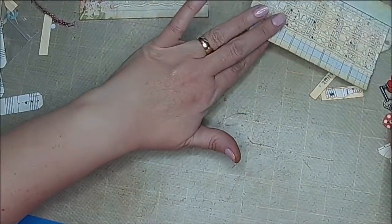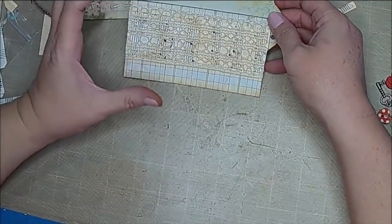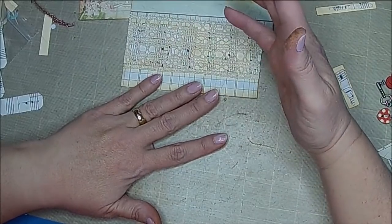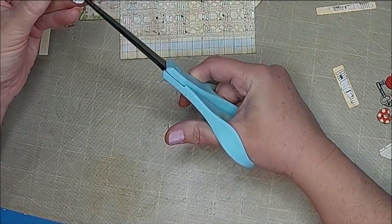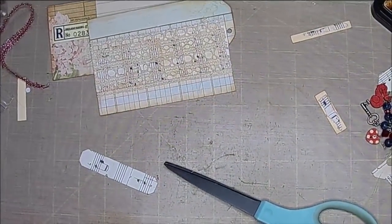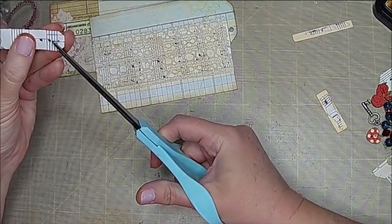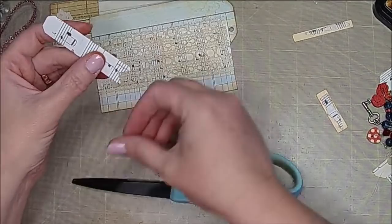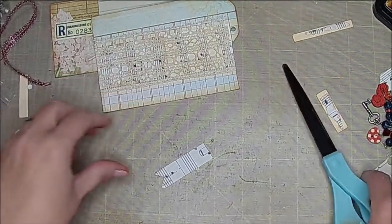I'm going to let that dry for a little bit. I'm going to look at this and just see if there's anything right off the bat that I want to go ahead and add that I want to make sure gets stitching on it. Again these are some pieces that I have kind of had in my stash.